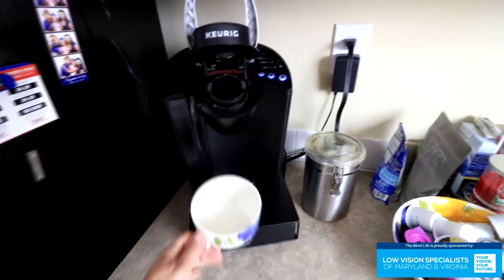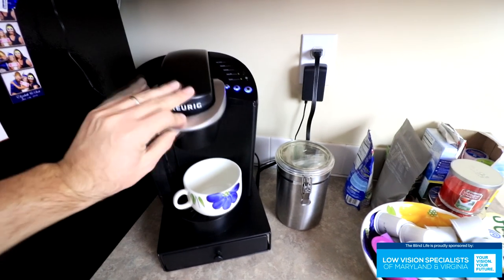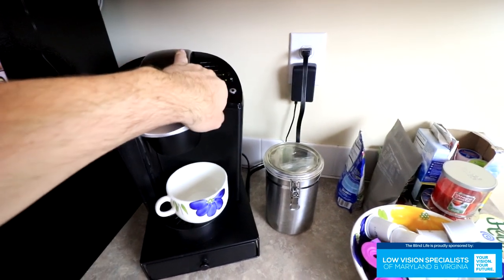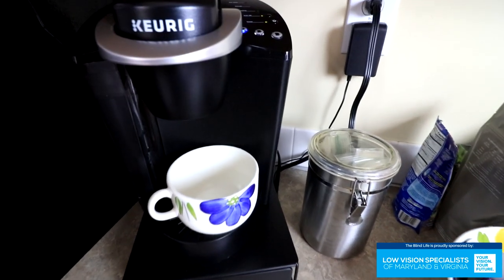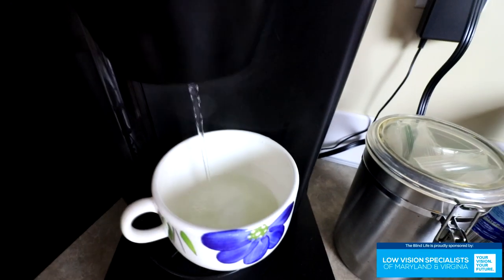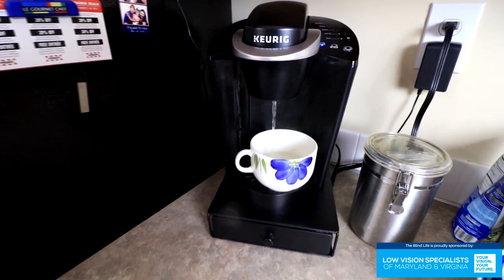Another great way to get really hot liquid easily and at the perfect amount is to use a Keurig. You don't have to put a K-cup into it — you can just push the button without a K-cup and it will spit out boiling hot water. On most Keurigs you can choose one of three sizes, so it takes the guesswork out of filling up your cup. Bonus tip: it also works great for instant oatmeal.